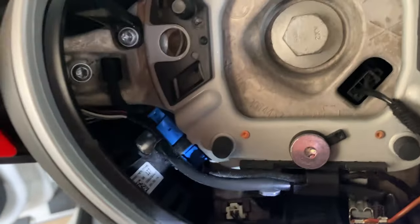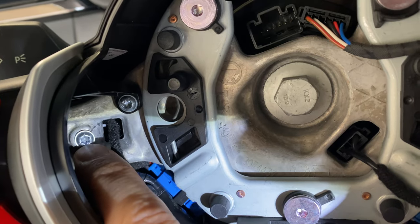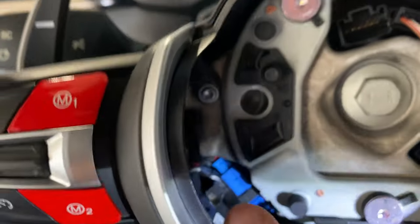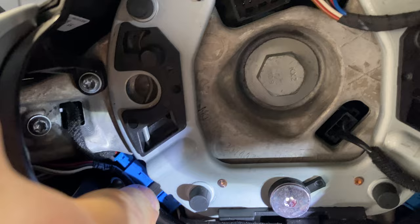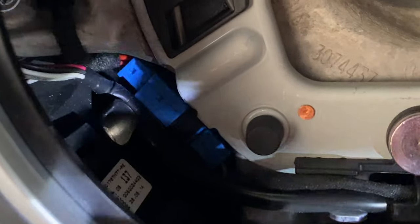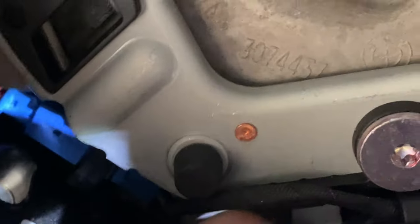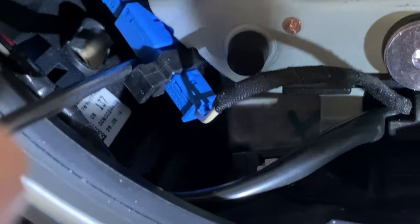Now we have a couple options. You can leave the harness for the shifter plug connected. Here's the screw to release the left one, and here's the screw to release the right one. We're going to release this black clip at the bottom — we'll move this wire out of the way since it's blocking access behind that clip. We pulled that wire forward that was tucked in here. Now we can pull that black clip toward us and it should release the harness — just use a small pick tool and it pulls right out.